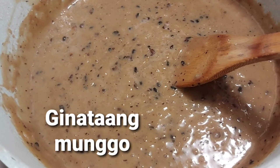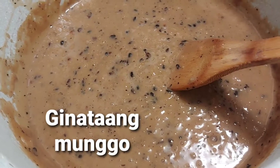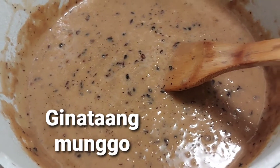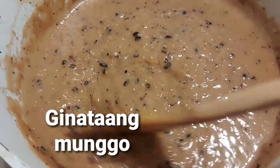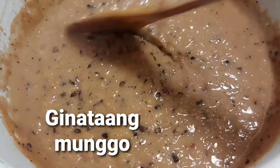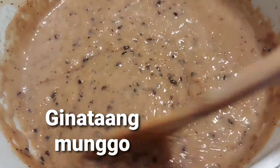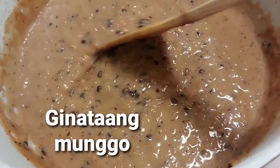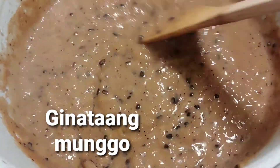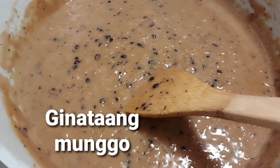Kara sa Canada guys! I'm back! Teresa, mommy of the Kara sa Canada family. Last time I taught you how to do Tartang Talong and now I'll teach you how to do dessert. This dessert is yummy and exotic and I'm proud. This is the recipe from the Philippines. We call it ginataang munggo.